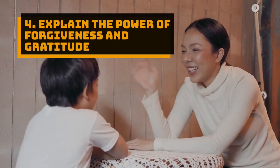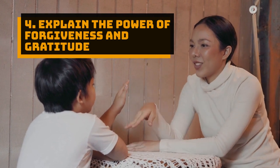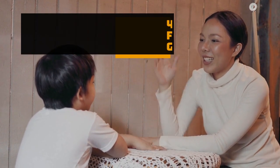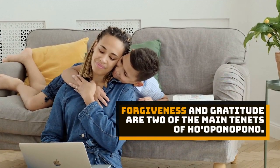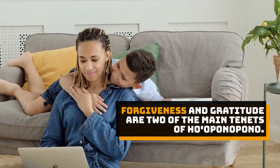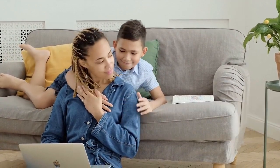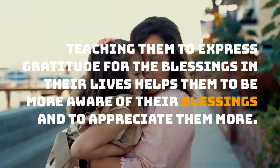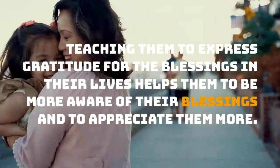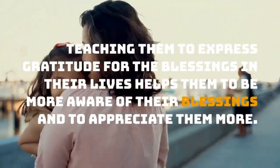Tip 4: Explain the power of forgiveness and gratitude. Forgiveness and gratitude are two of the main tenets of Ho'oponopono. Teaching children to express gratitude for the blessings in their lives helps them to be more aware of and appreciate those blessings.